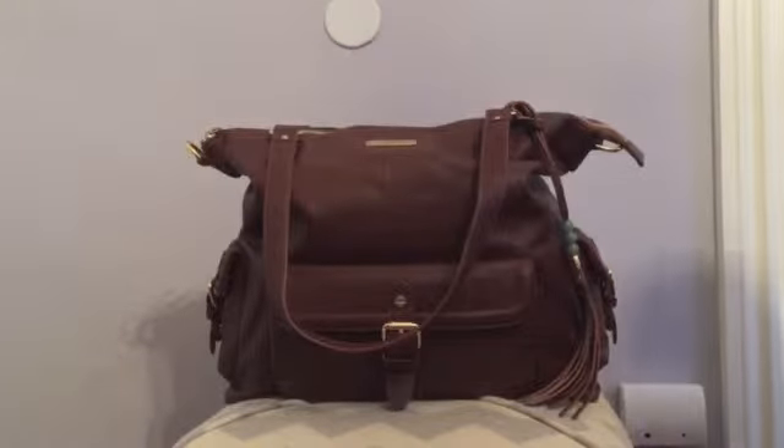Hey guys, it's Carrie and I'm coming to you again with the 'What's in My Diaper Bag' video. This is the Lily Jade Megan bag — it's one of their newer bags. I previously posted an unboxing video of this bag. Lily Jade was nice enough to send me this bag and I just want to do a quick review of what I have packed in here.